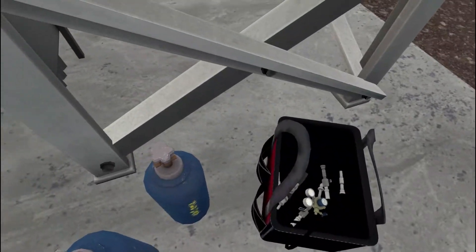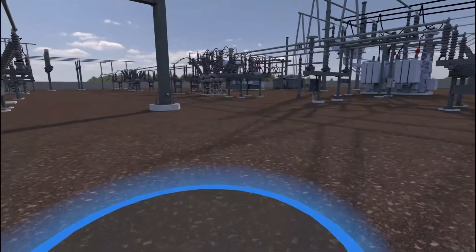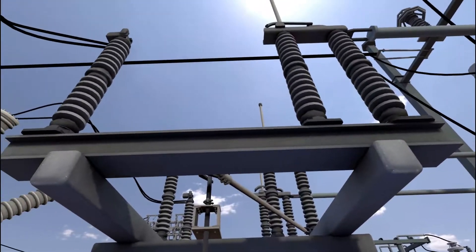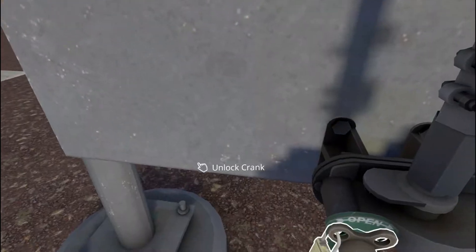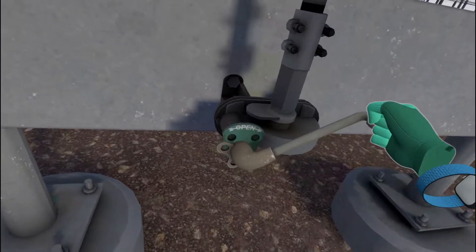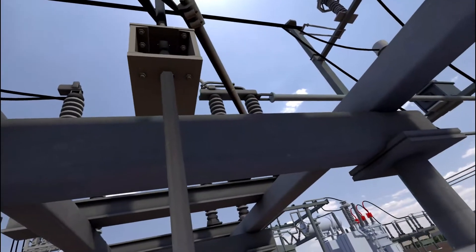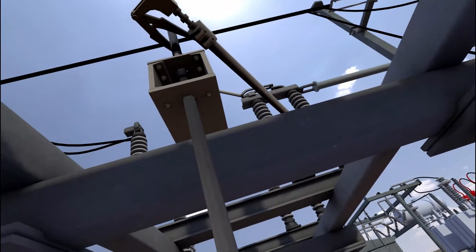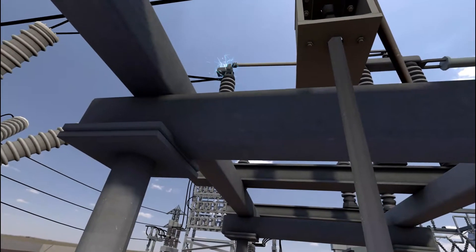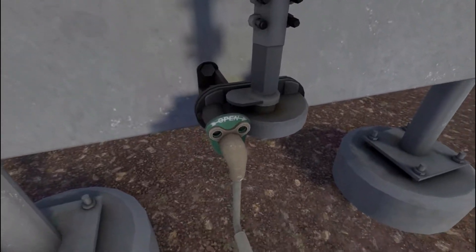Move to the open air disconnect. Remove the lock. Crank the open air disconnect until it is closed. Reattach the lock.